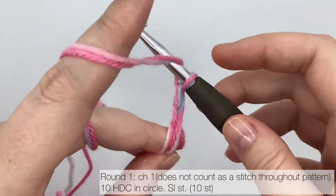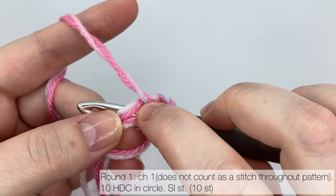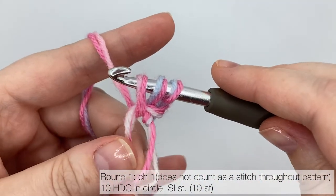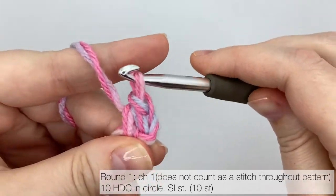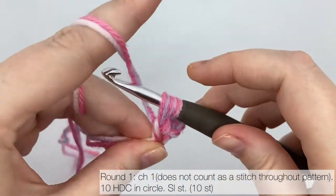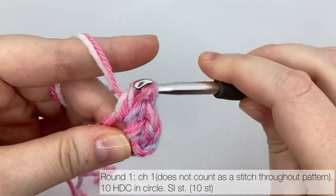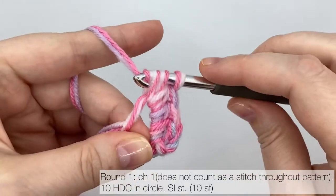Round one is 10 half double crochets in the circle. Yarn over, insert your hook into the circle — make sure you have four strands of yarn on your hook from the circle, that's two for the circle and two for its tail, plus two loops on your hook for the half double crochet. Yarn over and pull up a loop so there are three loops on your hook. Yarn over and pull through all three loops for the first half double crochet. You need nine more half double crochets in the circle for round one. Make sure you work all of them over the tail, as you'll need to sew the circle closed with your tail when you finish the stocking. Pause the video and unpause when you've worked 10 half double crochets.